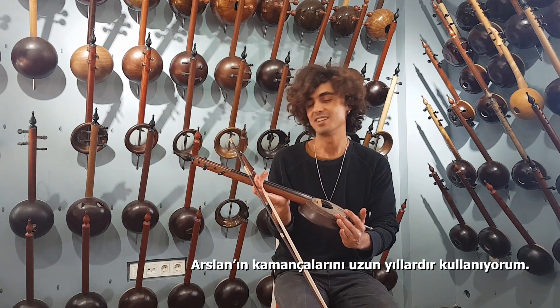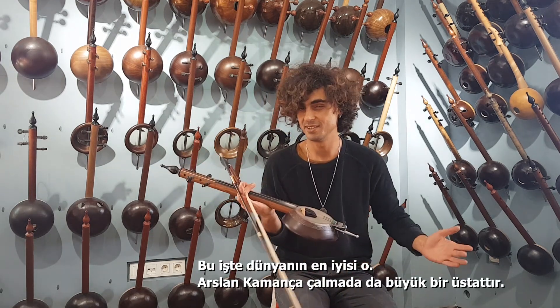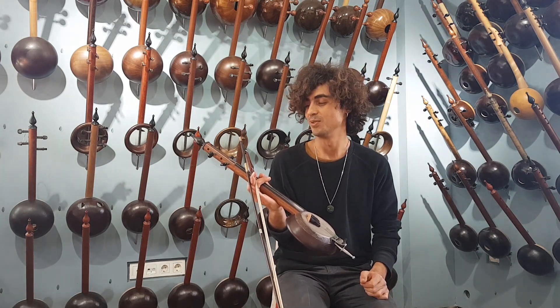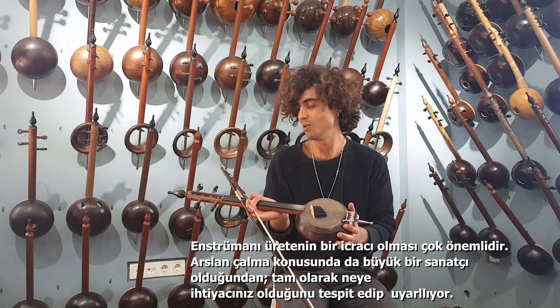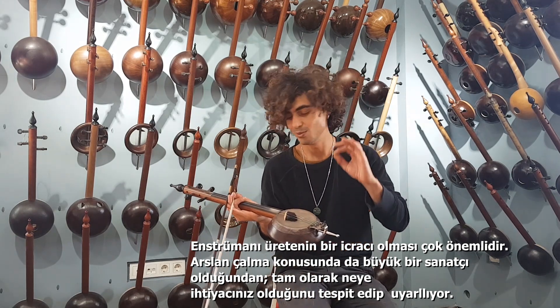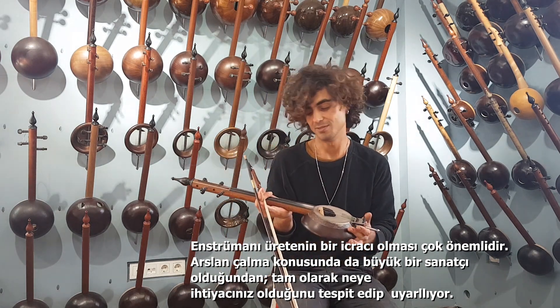I play on Aslan Kamanches for many years. He is the best in the world. Aslan also is a big master for Kamanche playing. So it's very important when you build instruments, if you are also a master of playing it, so you know exactly how to fix it and to do exactly what you need as a player and for sound.